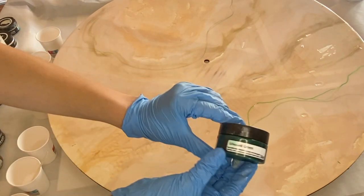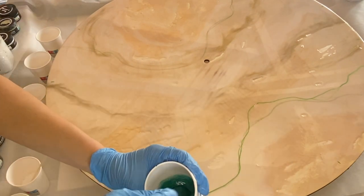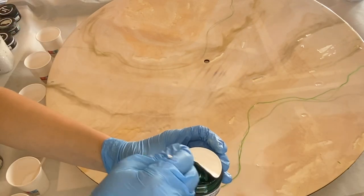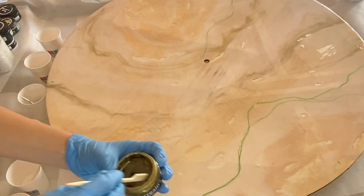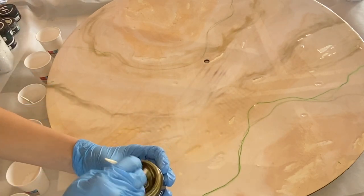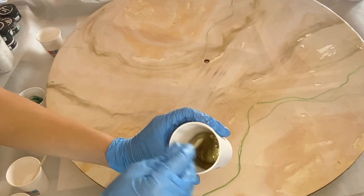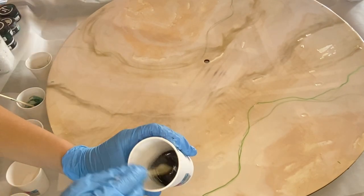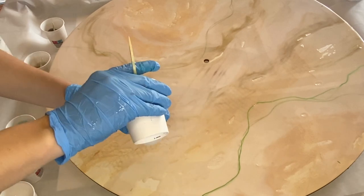Next is JustResin's emerald green. My second shade of green is JustResin's forest green. And we're going to be adding in a gold — this is JustResin's rich gold — and just a smidge of black as well. I make sure that all the pigments are mixed in well into each cup of resin.